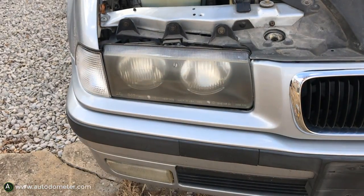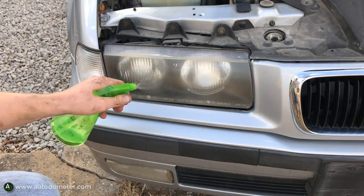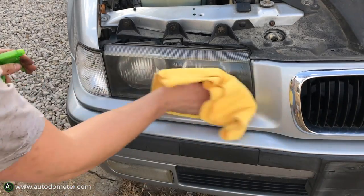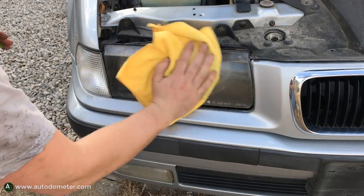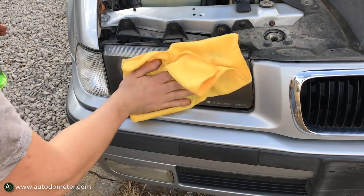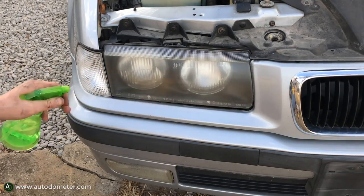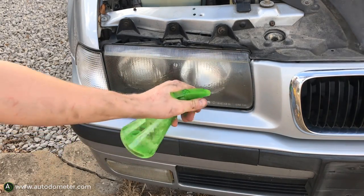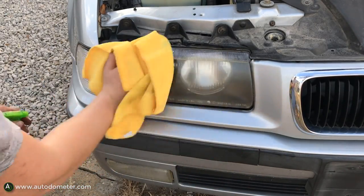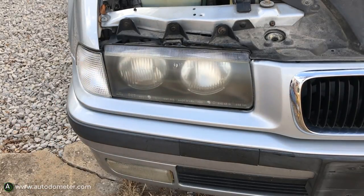First up we're going to clean the headlight. Take some water, and if your headlight has some pits or bugs in it, you want to use some soap as well. My headlights weren't too dirty, so just spray it down with some water and wipe it off with a clean rag. You want to make sure that when you put the Mothers Mag and Aluminum Polish on it, the surface is clean and dry — no water droplets, grease, bugs, or anything like that.